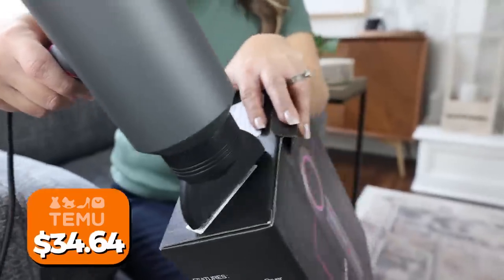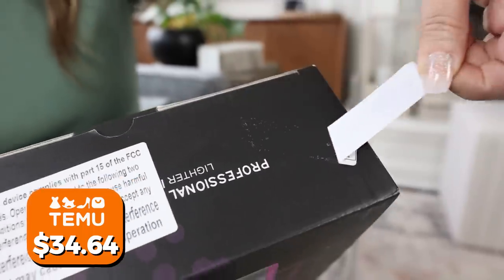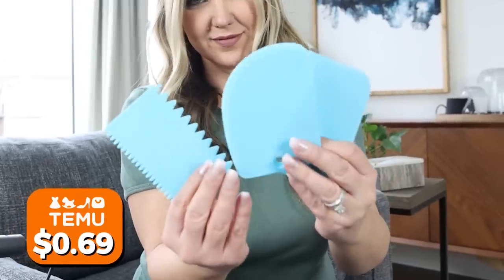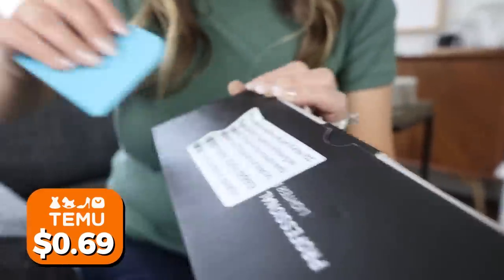My viewers are always telling me that whenever I'm struggling to take labels off containers, I should use a blow dryer — it will loosen up the glue and take off whatever label you're trying to remove. So today I'm using a blow dryer to remove labels. I love how lightweight and compact this hair dryer is — it's perfect for traveling. If you don't like using a blow dryer, another option is paint scrapers, which also work really well to remove labels.